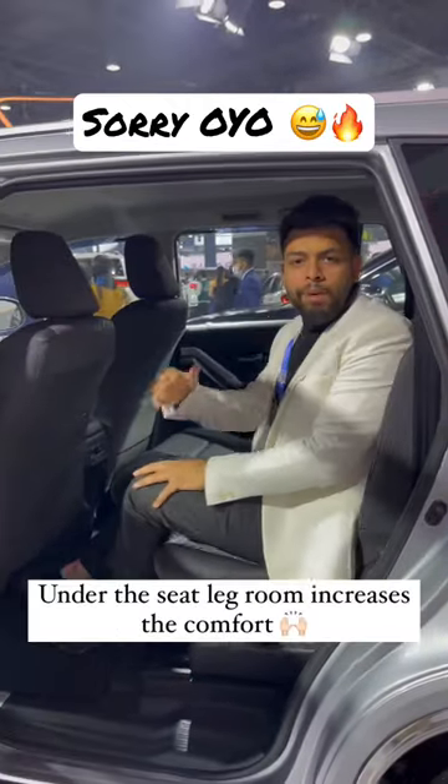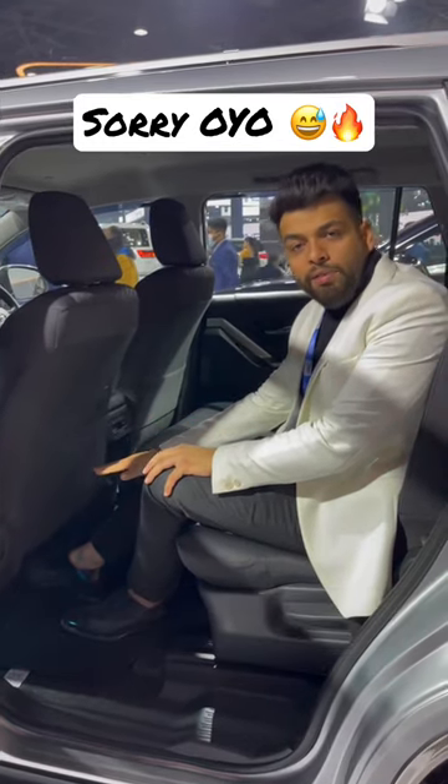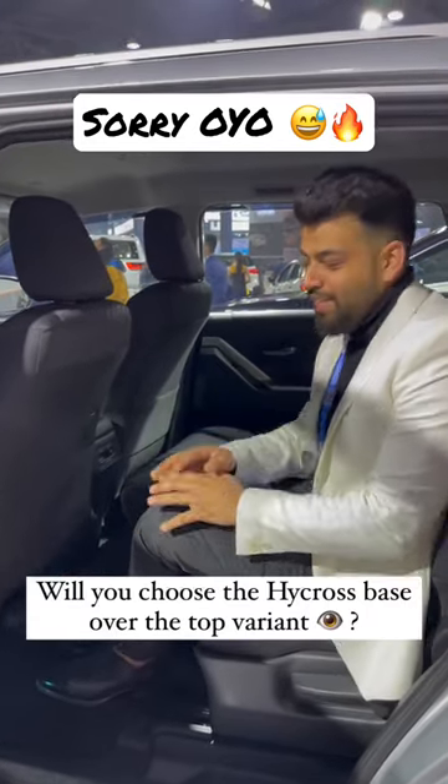Here you will get extra space below the seats. Many people complained that there is a battery taking up space, but this base model does not have a battery, so that's what opens up the side space.